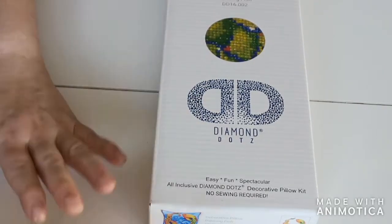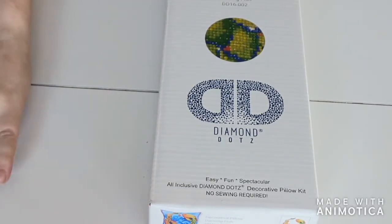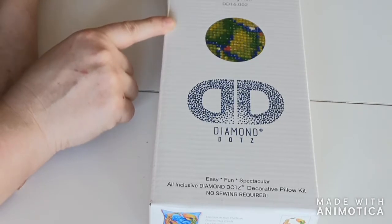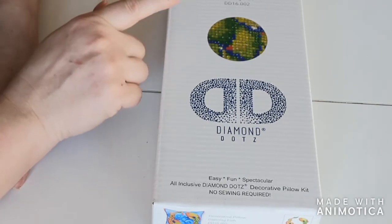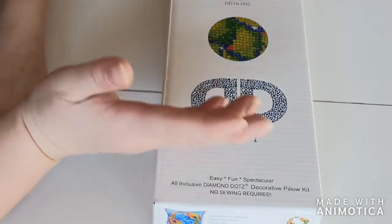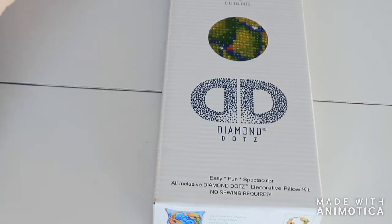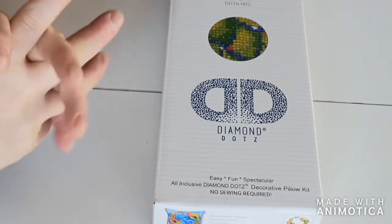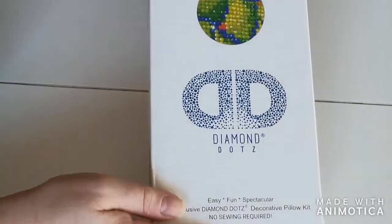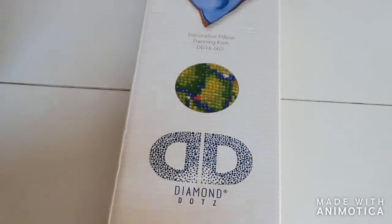Hello beautiful people, welcome to my channel, this is Lenka. Today I have this unboxing — a fellow YouTuber asked me to do an unboxing of the dancing fish decorative pillow by Diamond Dots, because she has it on her wish list. I have it in my stash so I said yeah, why not. I am curious myself because it's the first time I would do a pillow.